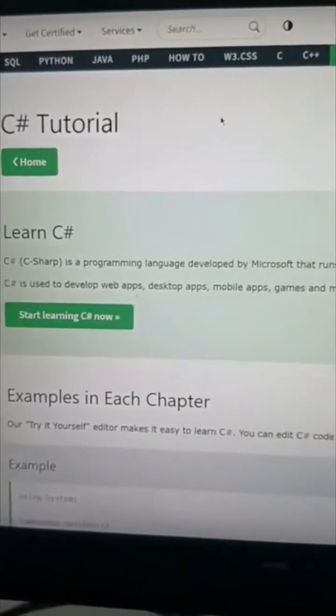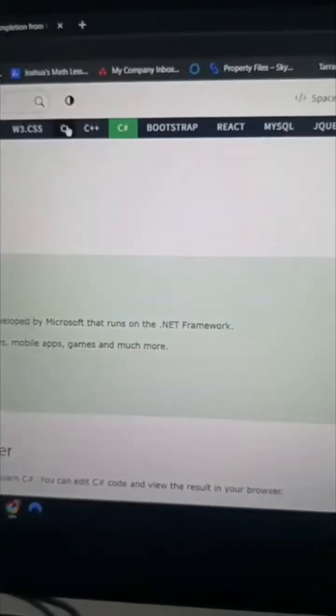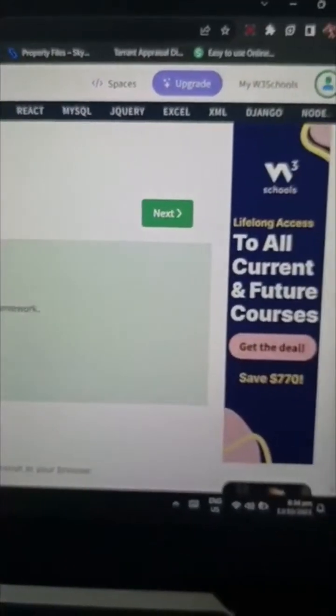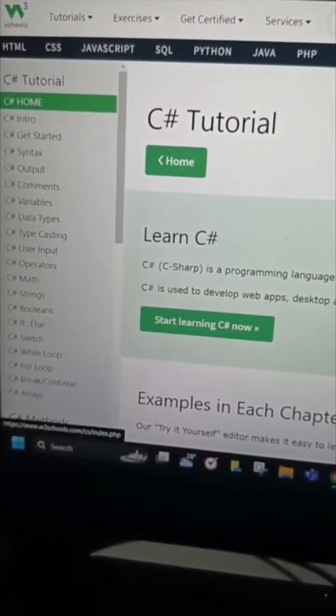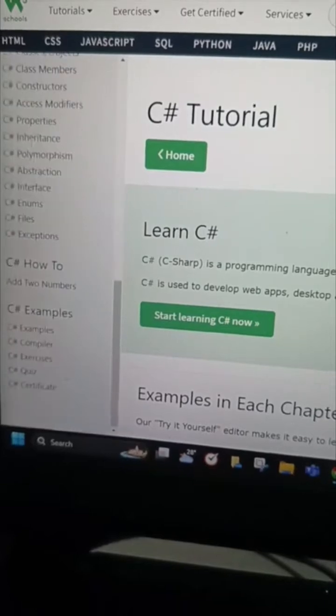Contents of the C-Sharp Course. This is the C-Sharp Tutorial, which is exactly the same as the C-Sharp Course. So there's the contents, the tutorial, the methods, and the classes.